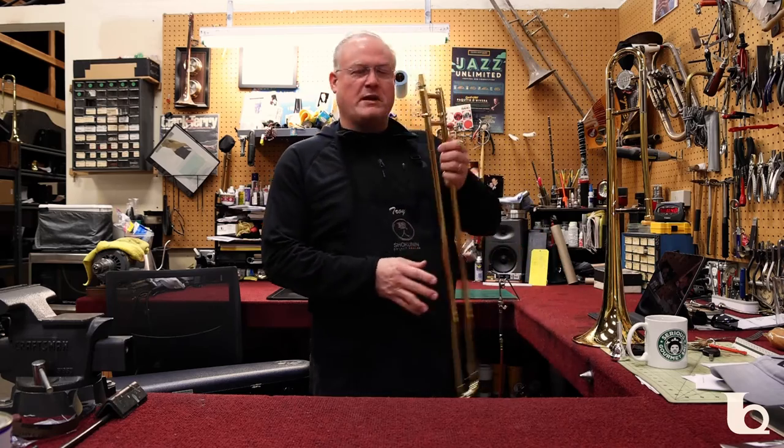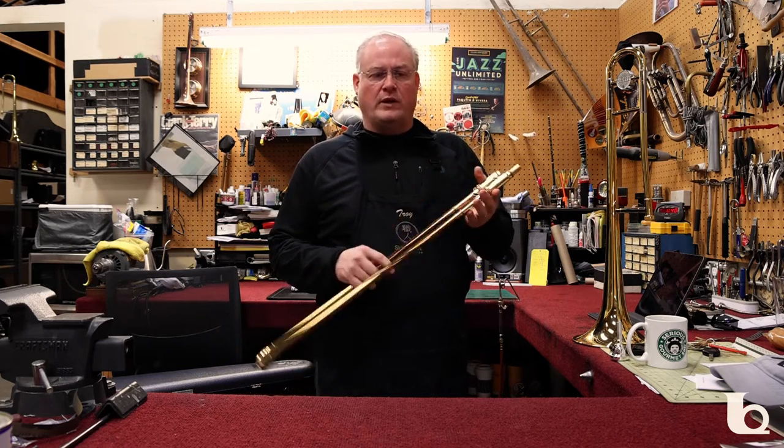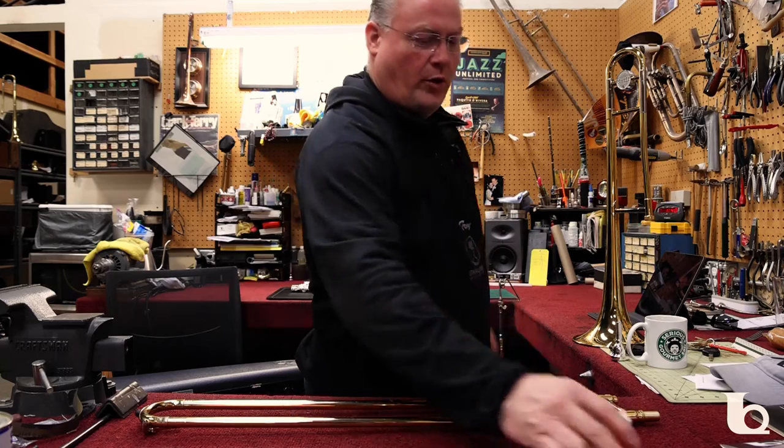It's pretty simple with a trombone because basically the entire thing is just piping. There's no valves, there's no keys, there's nothing for something to jam up on. So what we'll start with is your oil, your slide oil.